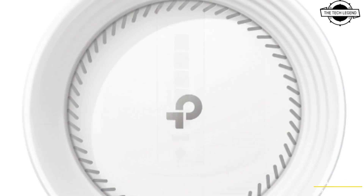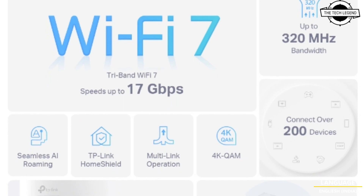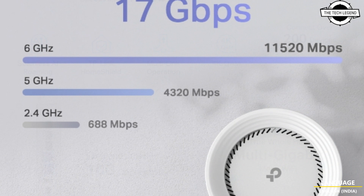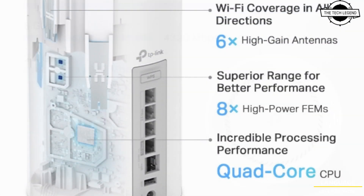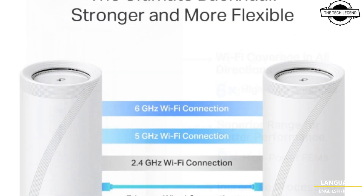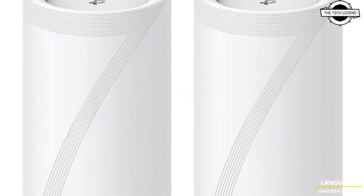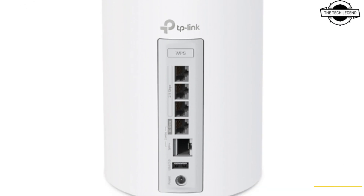The 6 GHz band is capable of 11,520 Mbps using 320 MHz channel width, the 5 GHz band has a capacity of 4,320 Mbps, and the 2.4 GHz band is capable of 688 Mbps. The package includes 2 units, enabling users to establish a mesh network immediately, enhancing the coverage and stability of their home or office internet connection.